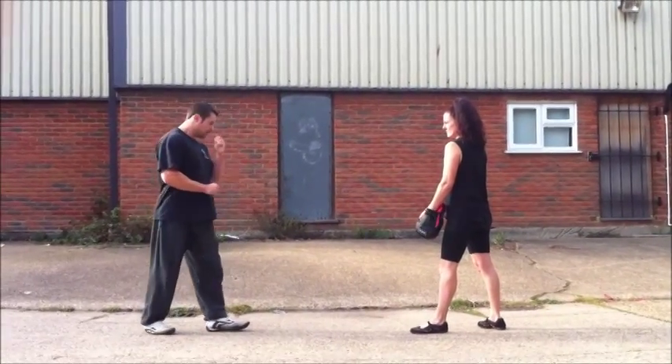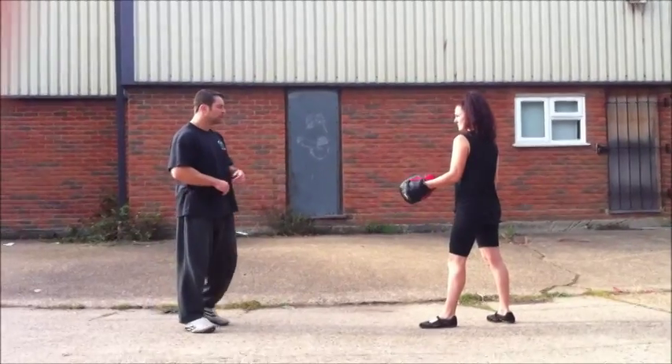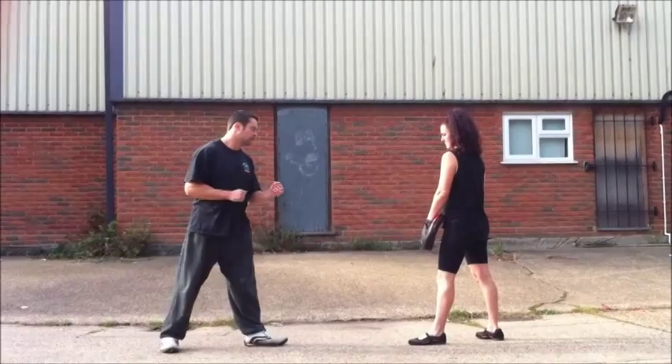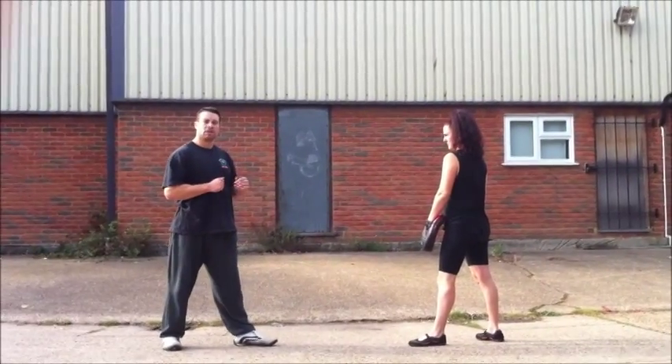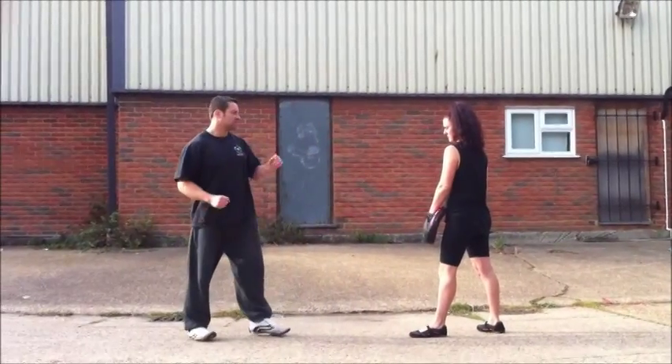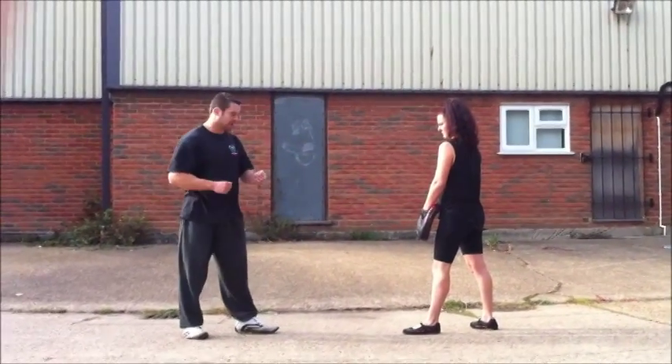We're going to do a kicking technique. We're just going to do a front leg kick. So you don't want to give your technique away too much. Sometimes you come up with a big backhand kick, the other person is either going to beat you to the punt — you're just giving it away.